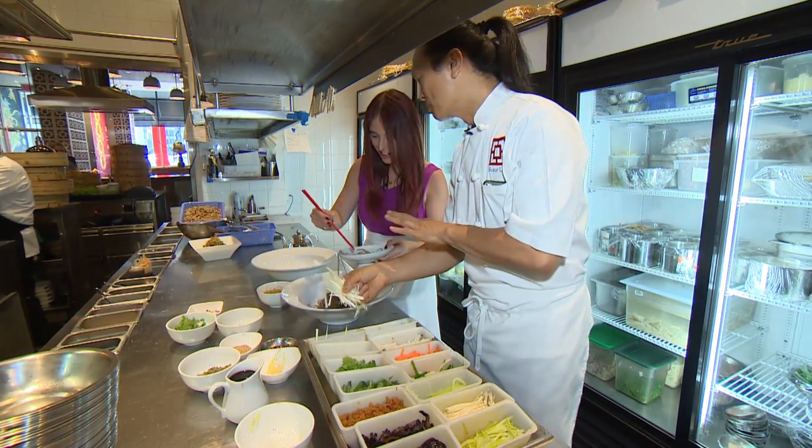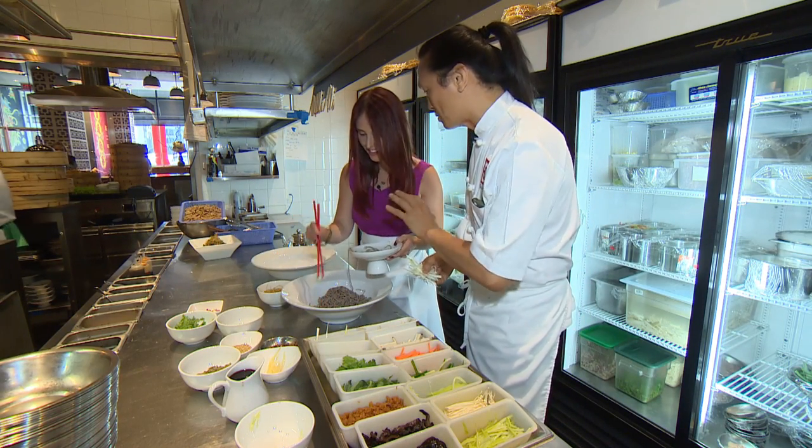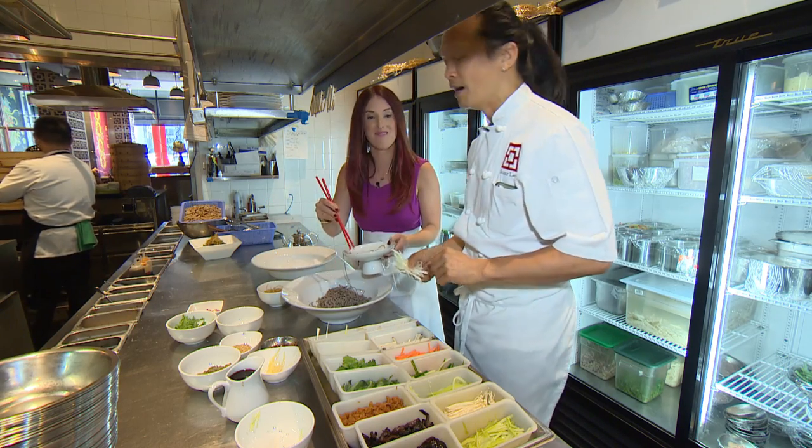Oh no, you shouldn't feel that way. You didn't feel that way. No, eating this noodle, you must eat with chopsticks. Okay, so I need to practice before I come back. Yes, yes.